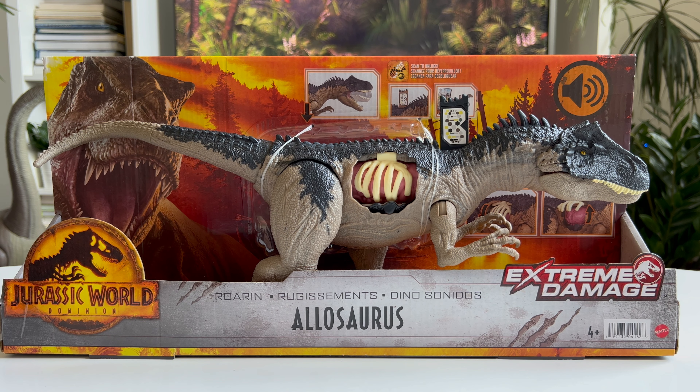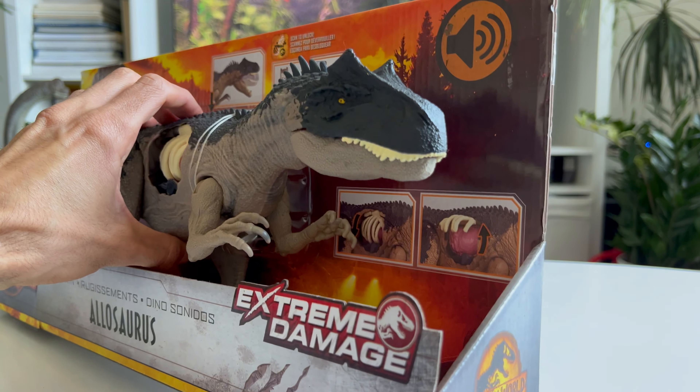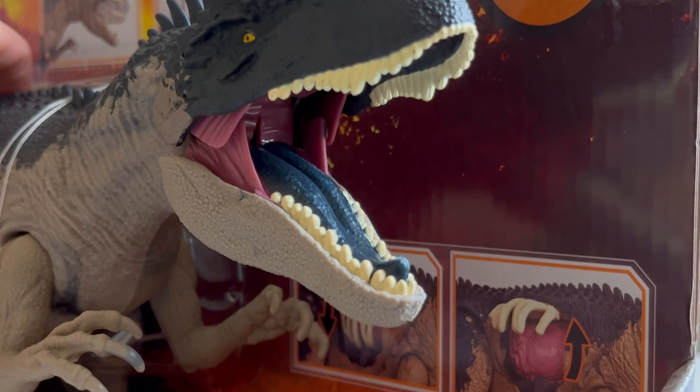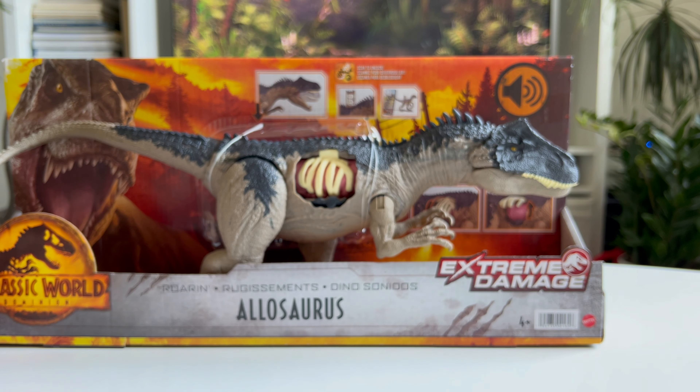It's a pretty cool dinosaur. Also worth mentioning is its tongue which is blue. I assume this is something we're going to see in the movie.